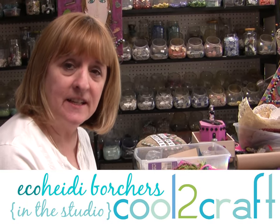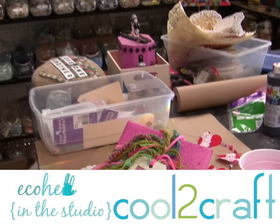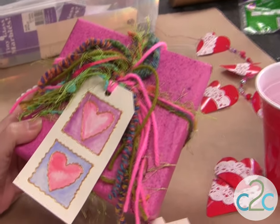Here's a heart project that I recently did on Kool2Craft. It's a really cool project — really easy, and it's one of my favorites. It's actually one of Mama Aline's favorites, too.